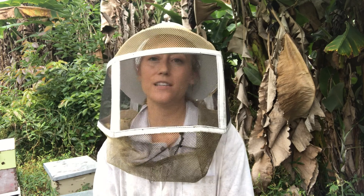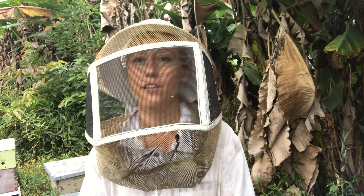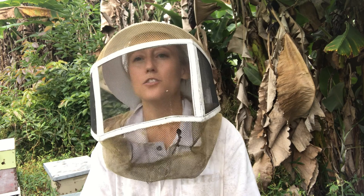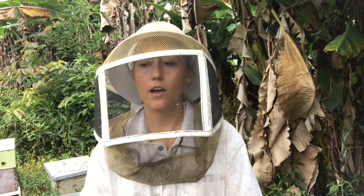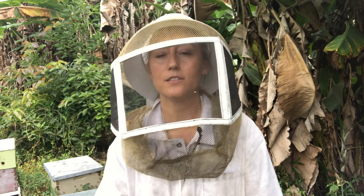How these strips work is the bees walk by them, they get the chemical on them, and they distribute this chemical around the hive. This chemical kills the mites but it does not kill the bees. So this is not going to cause an immediate drop in mites within your hive — it's something that slowly happens over the course of the next 4 to 6 weeks.